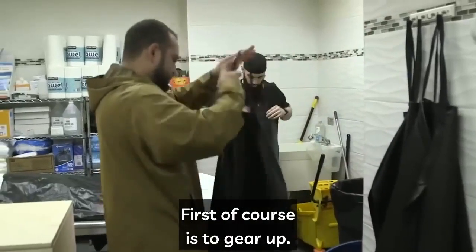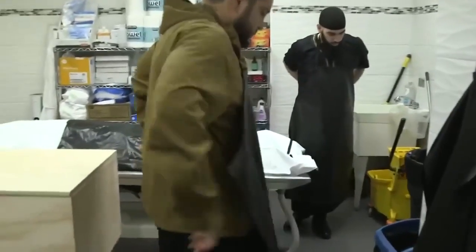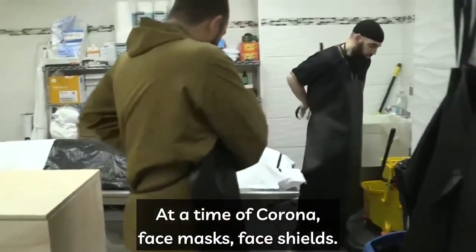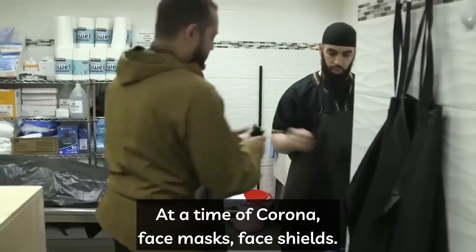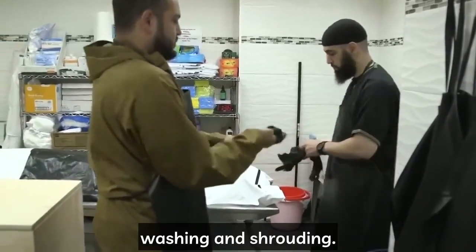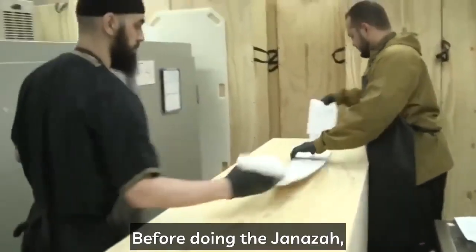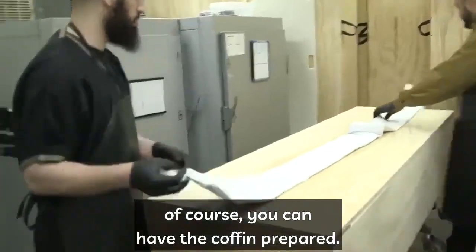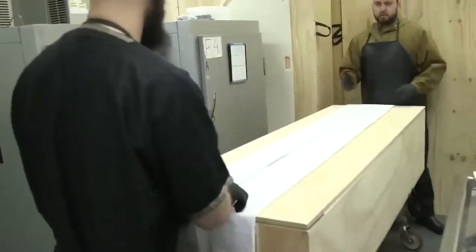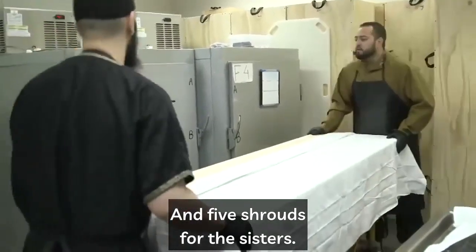Bismillah. First, of course, is to gear up — aprons, gloves, and at the time of corona, face masks and face shields. It's important to gear up before every washing and shrouding, no matter what the janazah is. Before doing the janazah, you can have the kefin prepared: three shrouds for the brother and five shrouds for the sisters.